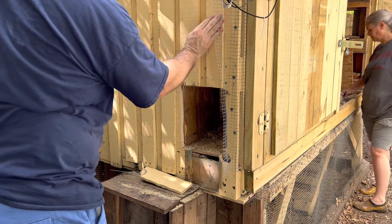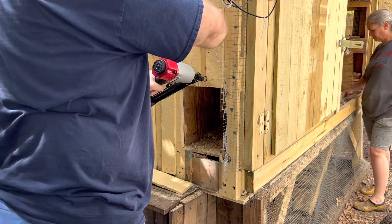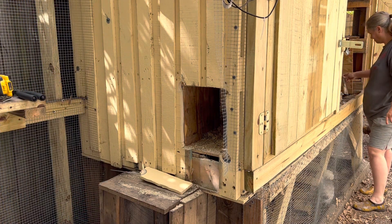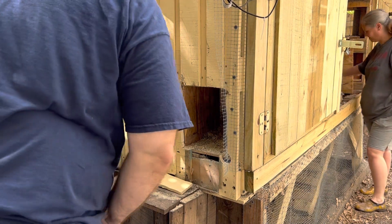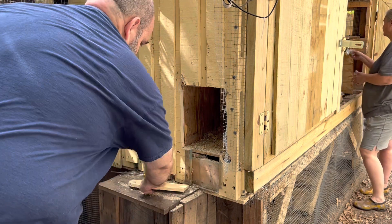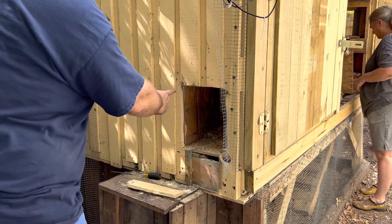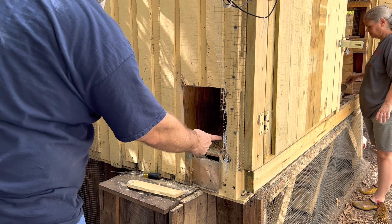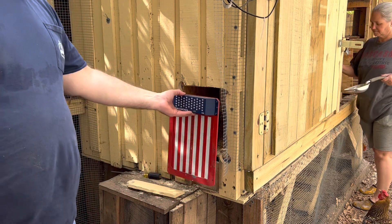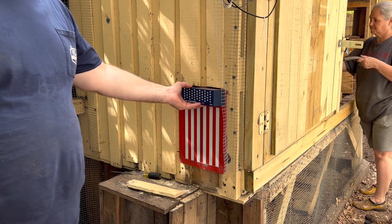We'll get that board re-hung. And then we need to get the bottom sealed up so nothing can crawl in here. I'm going to cut a couple pieces to go across and seal the bottom, and then two little strips on each side to mount the door — it's just a little wide.